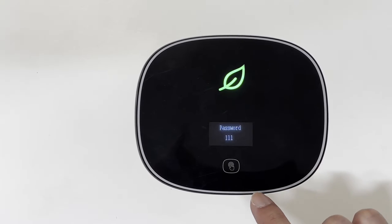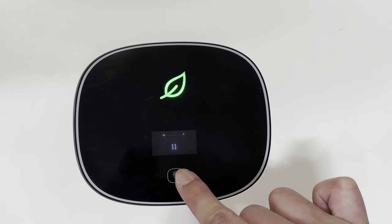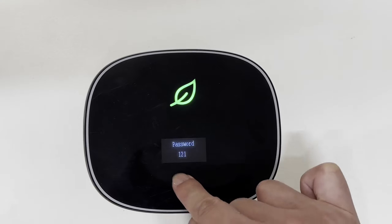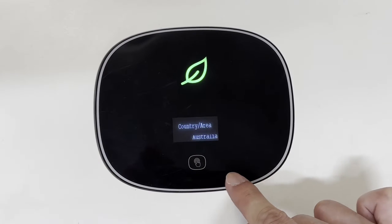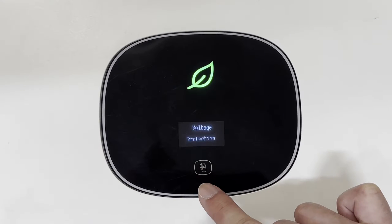From the menu, choose 'Advanced' and double tap, then input the password 1, 2, 3. Single tap the menu to scroll down until you find 'Export Limit'.